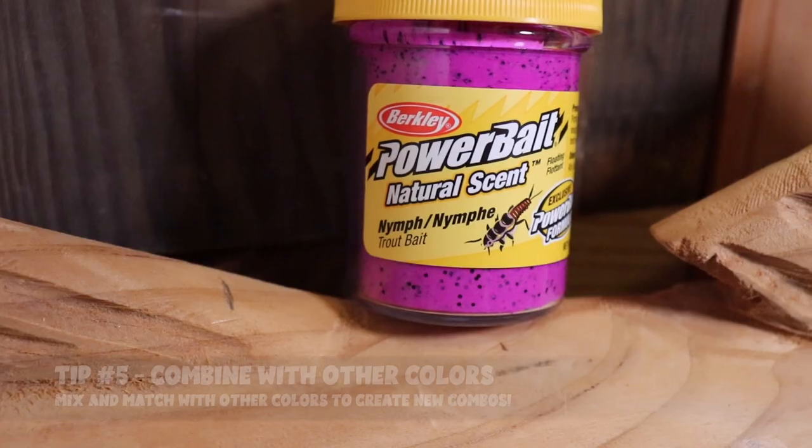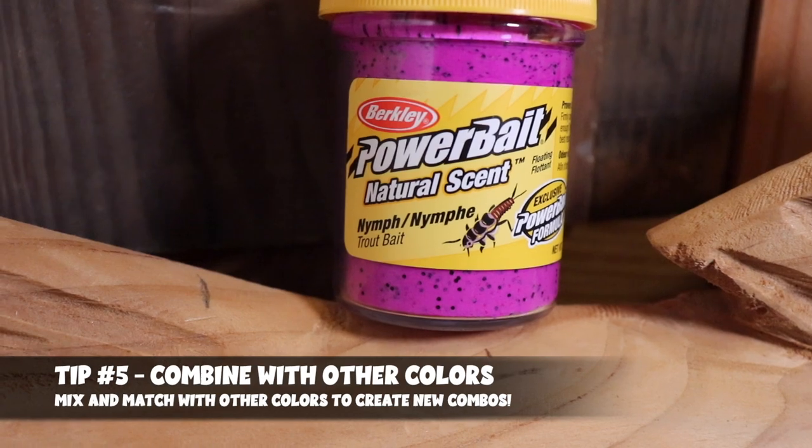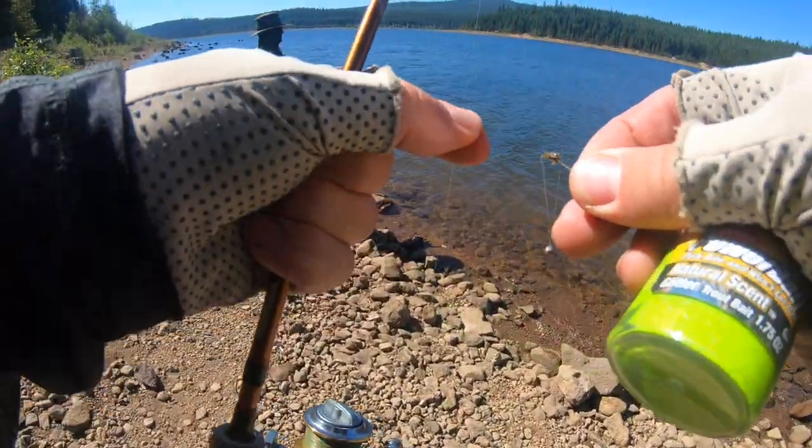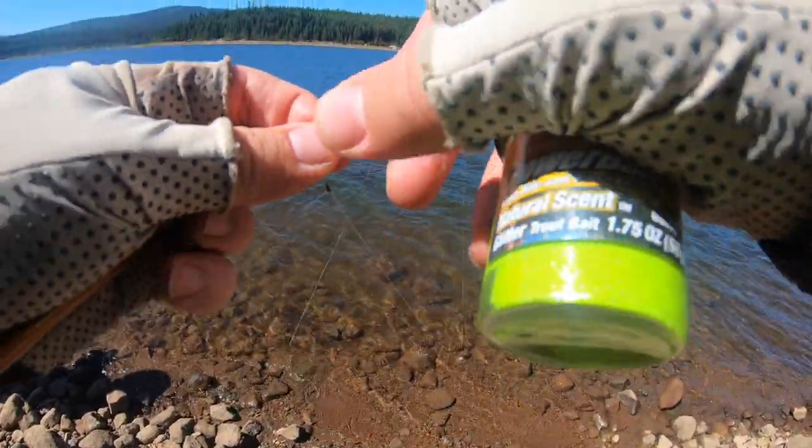My number five tip is to combine the nymph power bait with other power bait and scent combinations on your hook. You can take a little bit from one jar and a little from another — two different colors, maybe different scents — and combine them into one bait. Adding nymph with other colors and scents like salmon egg and garlic, bright colors like chartreuse, pink, and orange, or natural colors like green pumpkin and hatchery pellet brown, can create unique presentation combinations for different water and weather conditions. You might find a uniquely deadly combination that trout simply cannot resist.